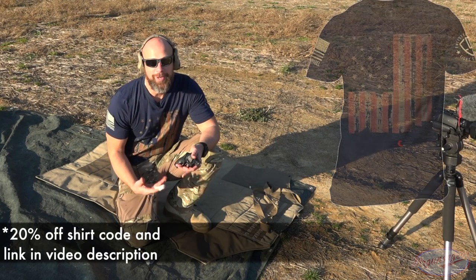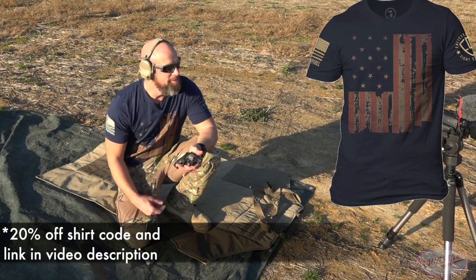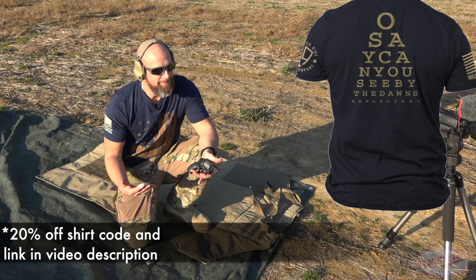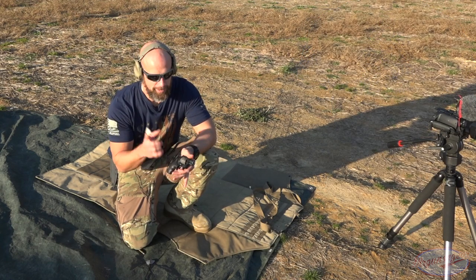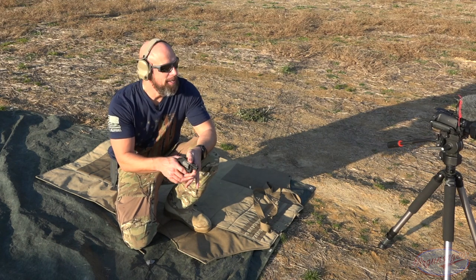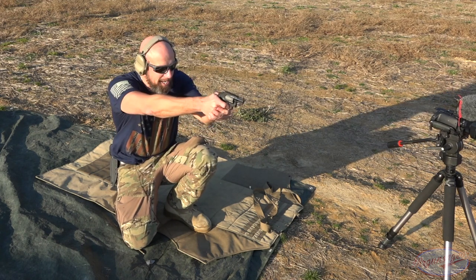First load up is going to be some 125 grain 38 special through the 340. I'm about 10 feet. Honestly, I don't even know if I'm going to hit it — I've never printed this load in this gun. That's my excuse plus my chopped up finger, but we'll see. I got two if not.